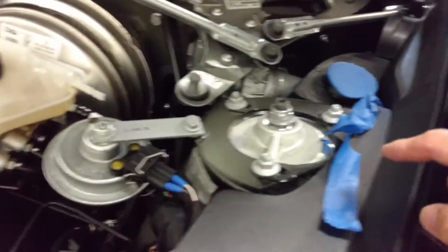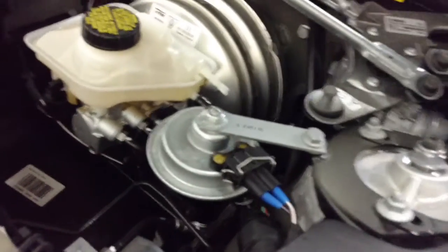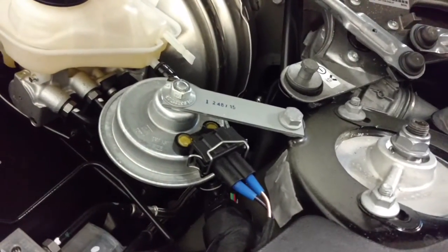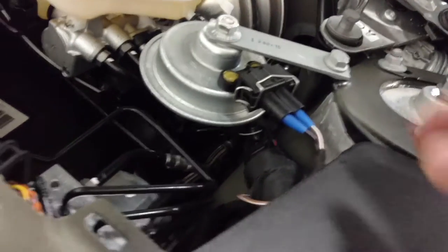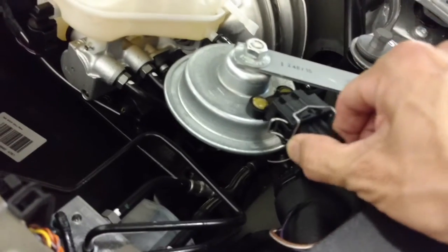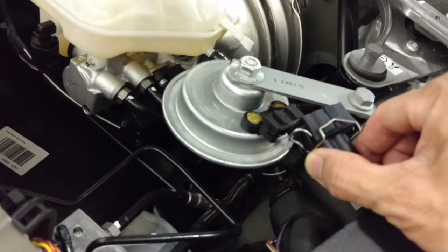Now with the lid off, this right here next to the driver's side — this is the alarm horn. It will not affect your normal horn, just the alarm. There's a latch right here; play with it, jiggle it out.